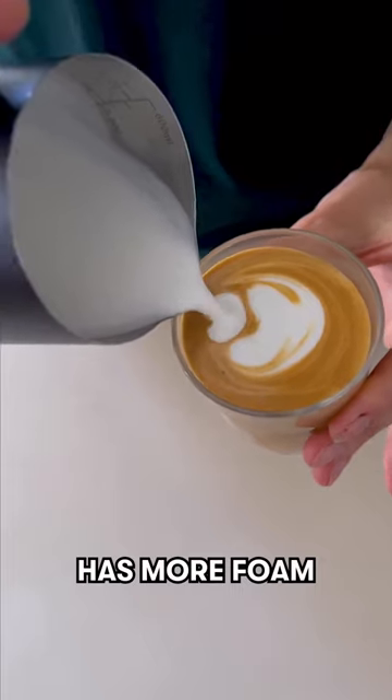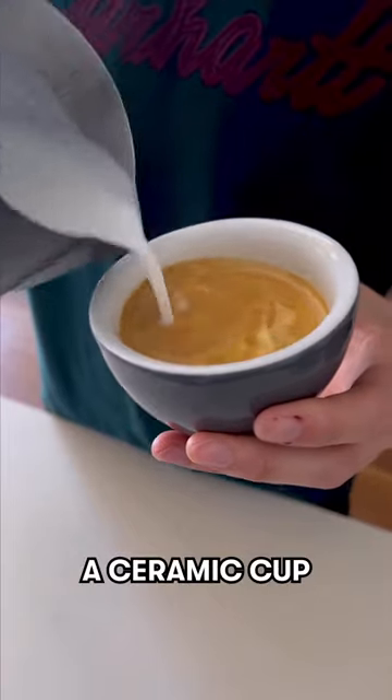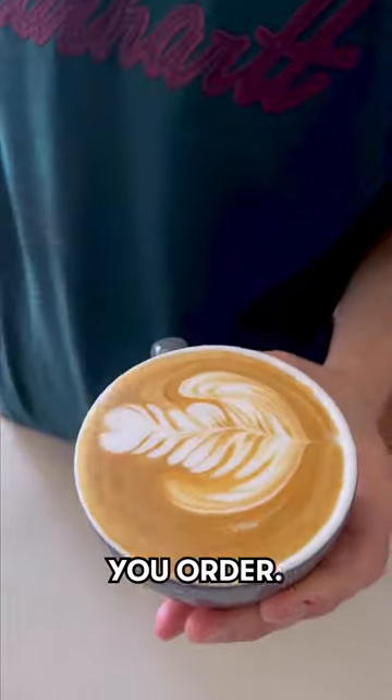When it comes to the milk, texture is where the major difference is, as a latte has more foam than a flat white. When you're pouring your milk for a flat white, it's going to be in a ceramic cup. So there you have it — this is a flat white and a latte. Which one would you prefer?